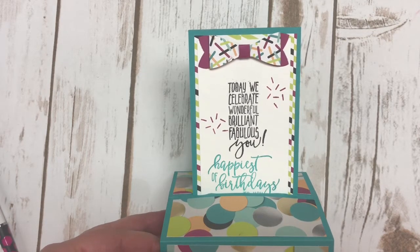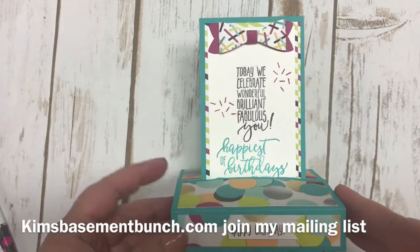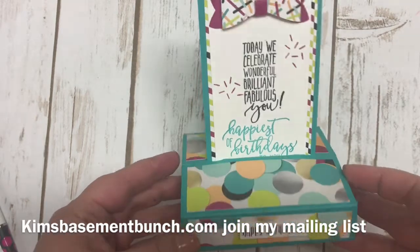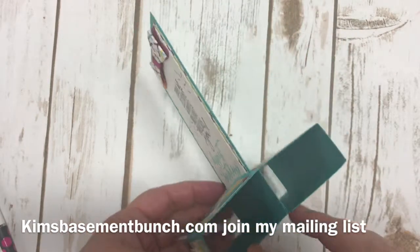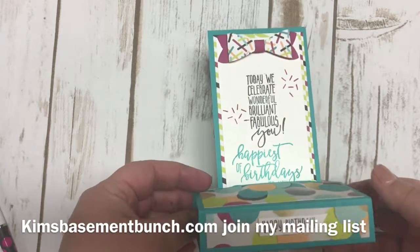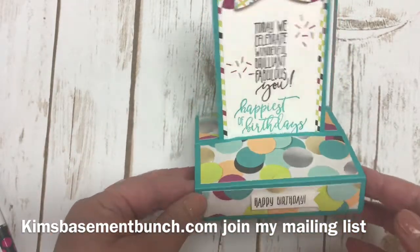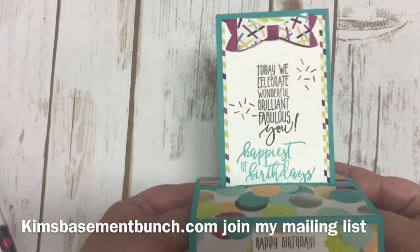Hi Stampers, it's Kim Vogel with The Basement Bunch Stampers here for another Terrific Tuesday video. Today I'm going to share with you this cute little card that I created, referred to as the pop-up card. This card is designed for the person you give it to to sit it on their desk as a little pop-up card so they can look at it and have a little decoration.